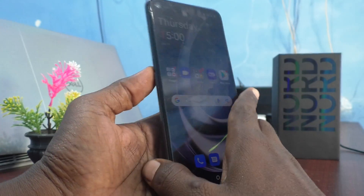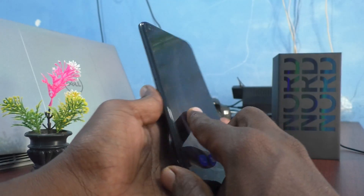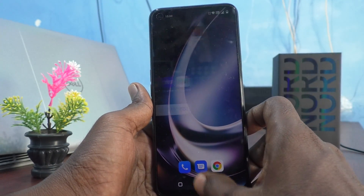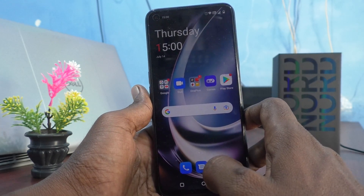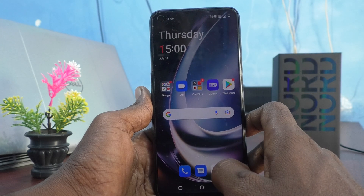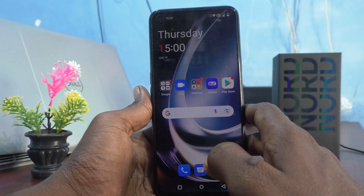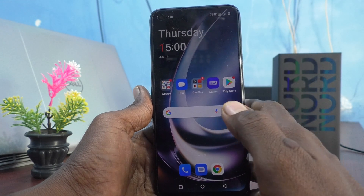Hi friends, this is 5minster YouTube channel. Here is the OnePlus Nord C2 Lite 5G smartphone. In this video we will learn how you can turn off the alarm and how you can control the alarm when your phone is switched off. Sometimes when your phone is switched off, your alarm will still be ringing because you have already set an alarm.